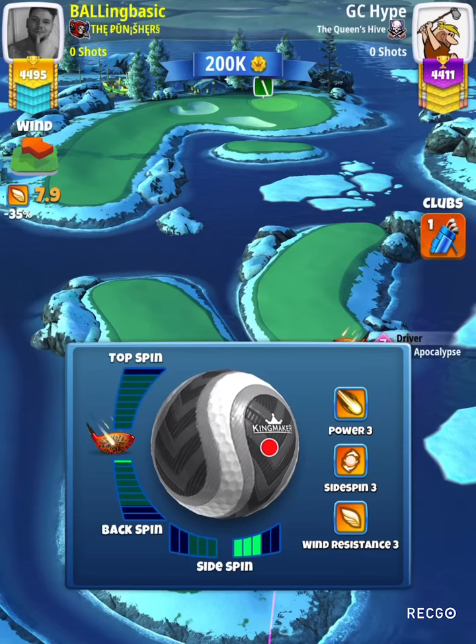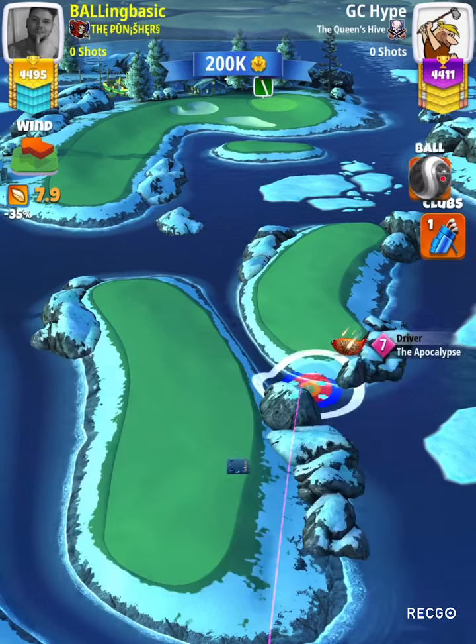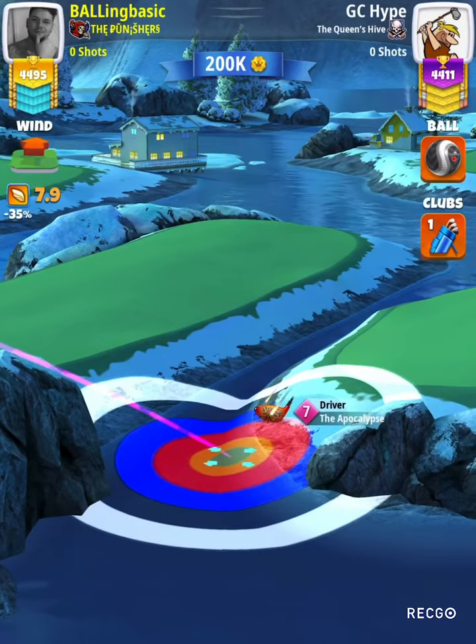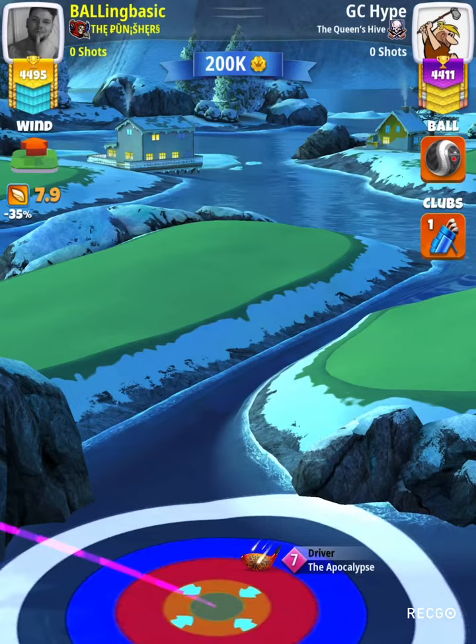So here we are going to stretch our apex out, make sure it's in the middle of that fairway, or aimed in the middle of the fairway. We're going to go max side spin right with a half a bar backspin. We're going to be adjusting at plus 10% max.